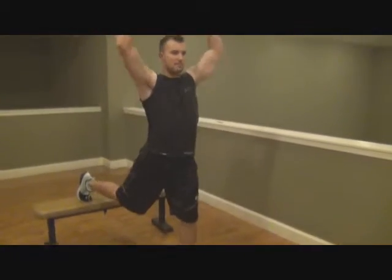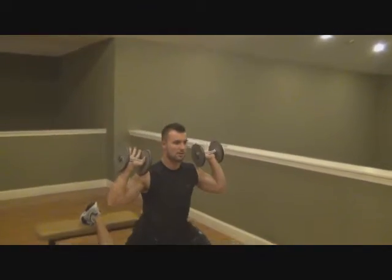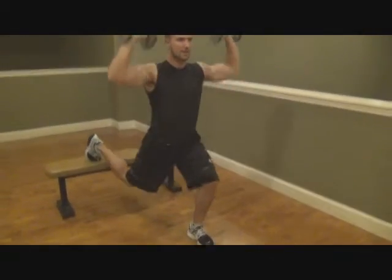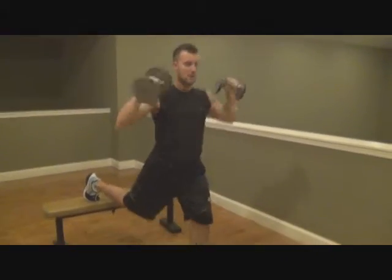You're going to go down, up, press. Down, up, press. Core nice and tight, nice and easy, up. And that's your one leg.